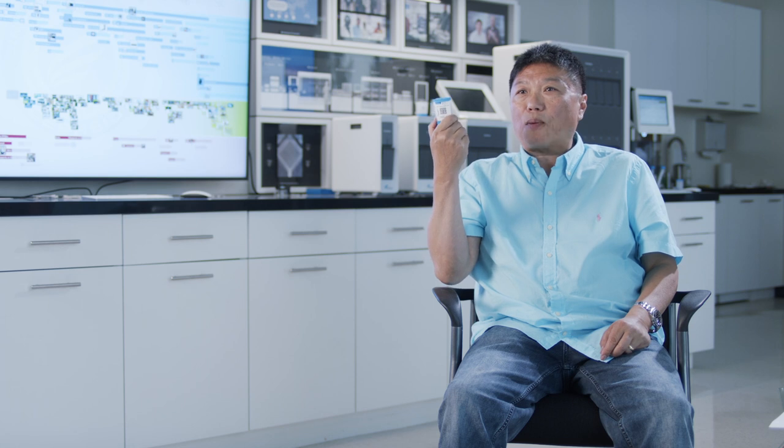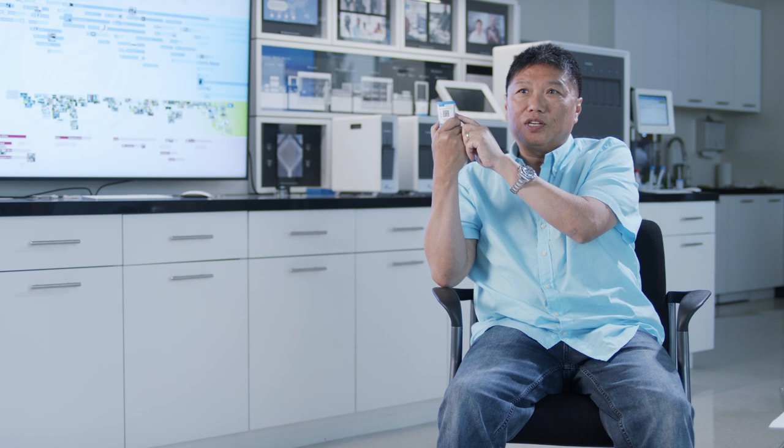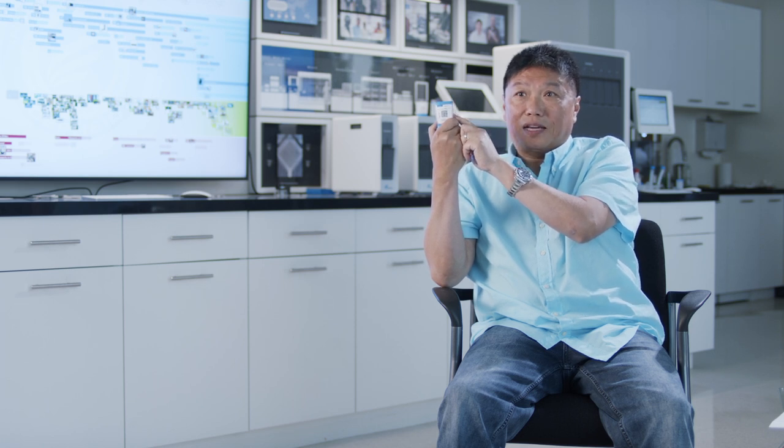We put ingredients. This is a programmable cartridge. Your blender — you want to make a margarita, you want to make a daiquiri, you want to make certain things. You put things in and mix them all up. So here we have a programmable cartridge, and depending on what you put inside, there are 11 chambers in there. We can program this cartridge to do multiple things.